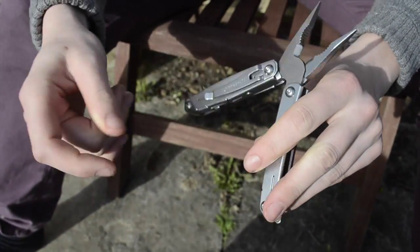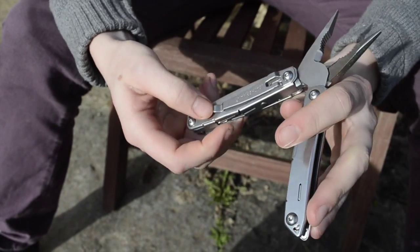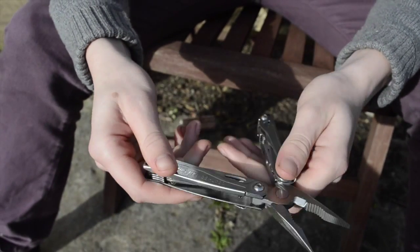It's got pliers, as most Leathermans do. It's got a belt clip on it, which is really useful for when you're working outside.